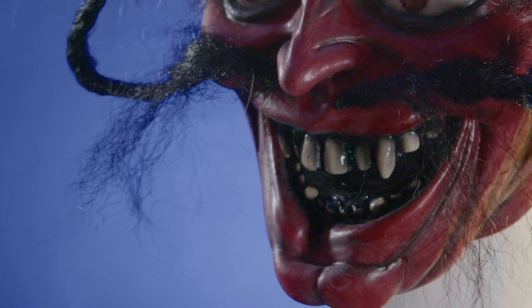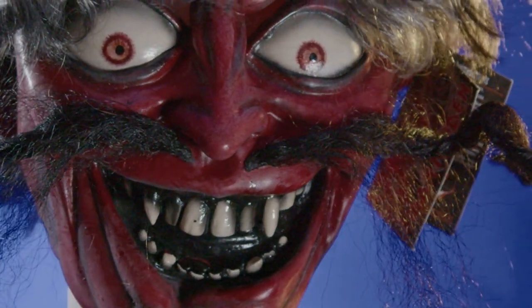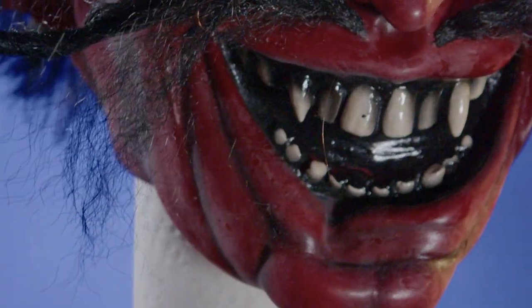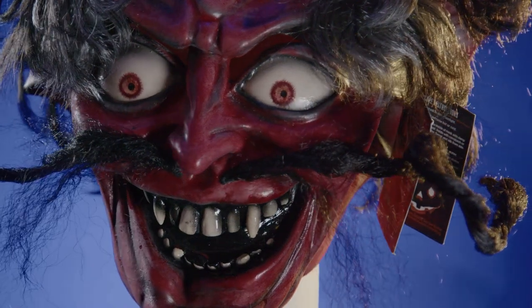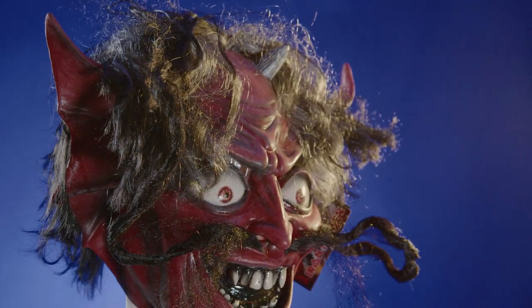My other favorite part about the sculpture are his teeth. They're not like what you'd typically think with a devil or demon — just a bunch of really clean sharp teeth. His teeth are really just crooked and scraggly, and he does have fangs, but it just adds to his insane expression. He's not like a scary devil — he's very much just a fun, wild, nasty devil.